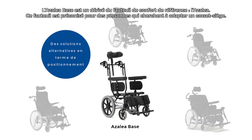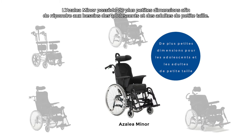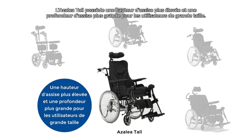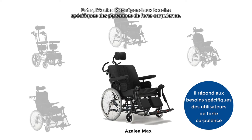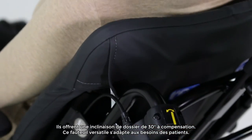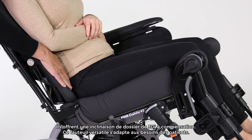The Azalea Base is a tilt-in-space wheelbase platform based on the Azalea that accommodates alternative seating solutions. The Azalea Minor has smaller dimensions to meet the needs of teenagers and petite adults. The Azalea Tall has a higher seat height and longer seat depth for taller users. And lastly, the Azalea Max meets the specific needs of the larger person. The Rear Azalea range is manoeuvrable, slim and adjustable with impressive tilt options and a 30-degree low shear recline function, making it perfect for those seeking mobility with comfort and pressure relief.